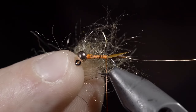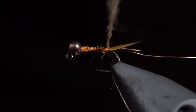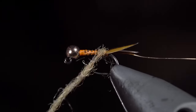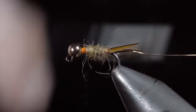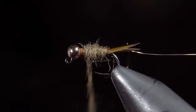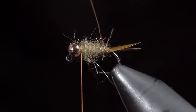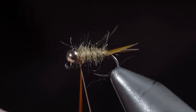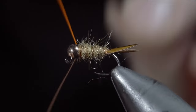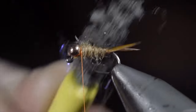Next, we'll grab one of my favorite dubbing blends — you can find it in the links below. Create a dubbing noodle and begin wrapping it around our hook shank, building up a taper as we work towards the head of the fly. Take your time with this and tighten the dubbing noodle as needed. Remember, start with a little bit because you can always add more. Next, we'll grab our wire and begin wrapping in open spirals towards the head of the fly. Secure tightly, taking thread wraps both in front as well as behind the wire, and helicoptering the excess free. Then we'll brush out the body to give this fly a nice buggy look.